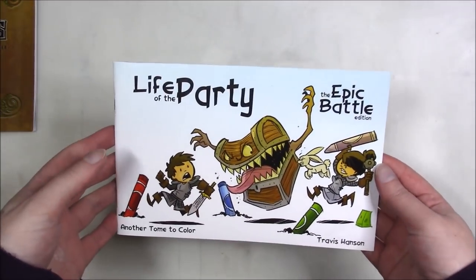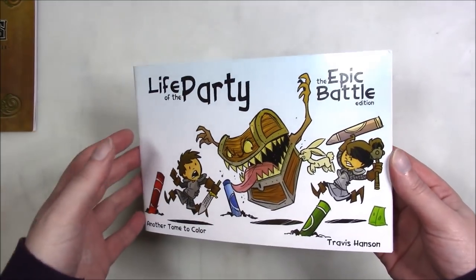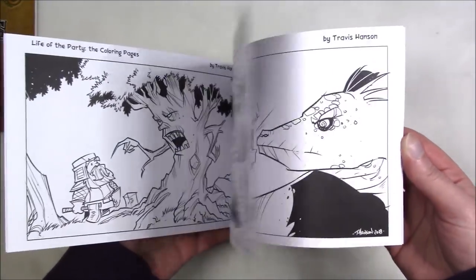This is the first book. It's one of the ones I bought recently in November, by the artist himself, Travis Hanson. It's one of those pen and ink ones, which I really like.